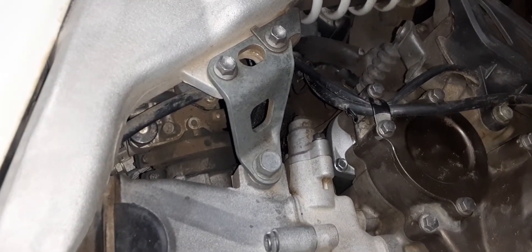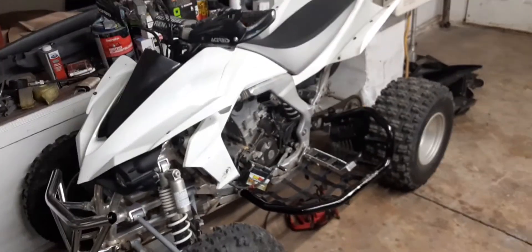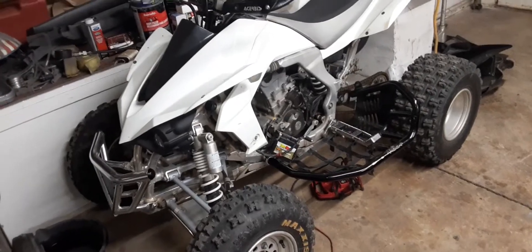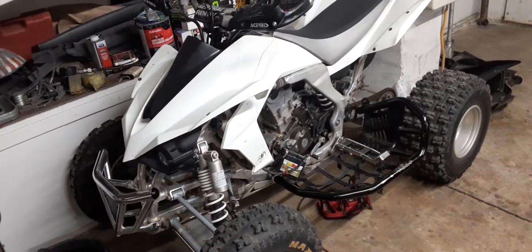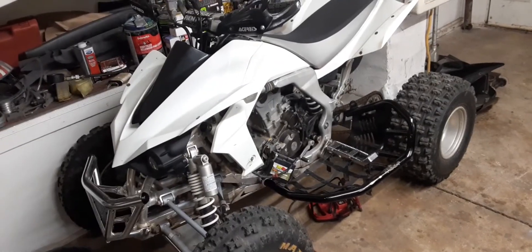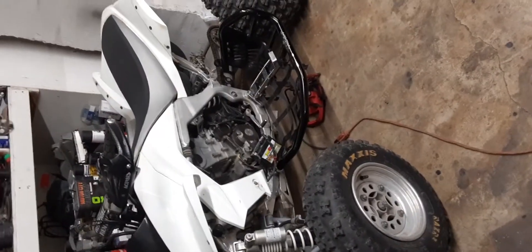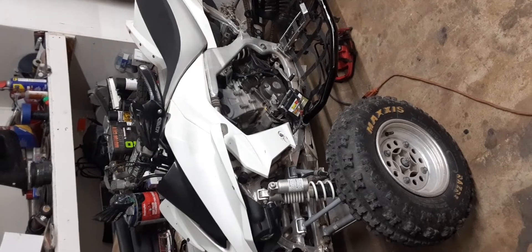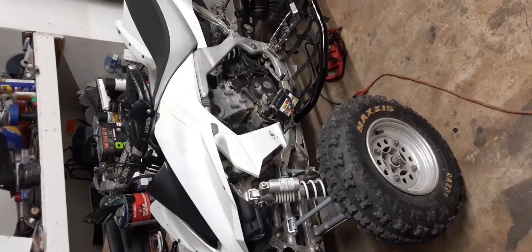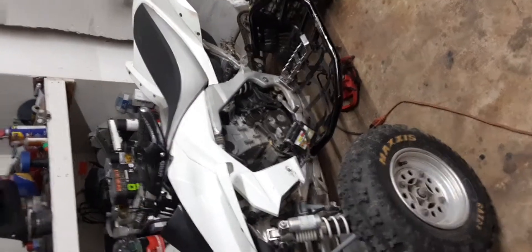I'm going to keep messing with this and see how things go. I've definitely had some really bad starting problems, but the thing runs great. I don't know if maybe my valves need shimmed or something like that. Everything looks and sounds okay for the most part. It was so bad before that I was killing the battery trying to start it. If I had known about that high idle button earlier it would have helped a lot.